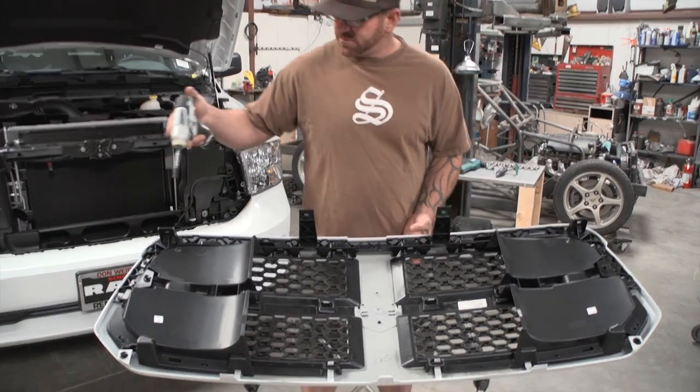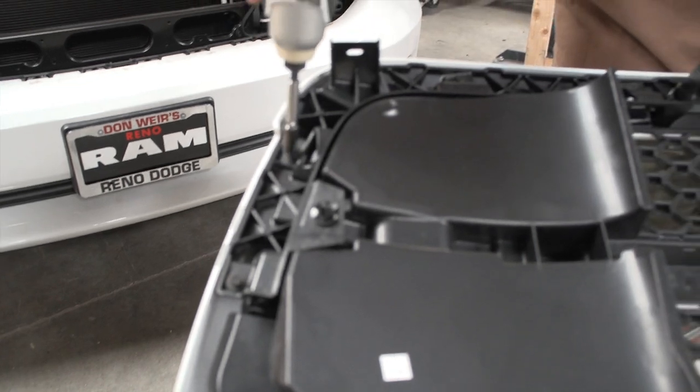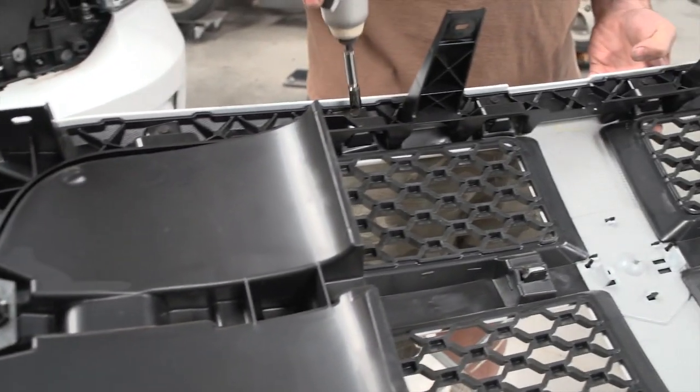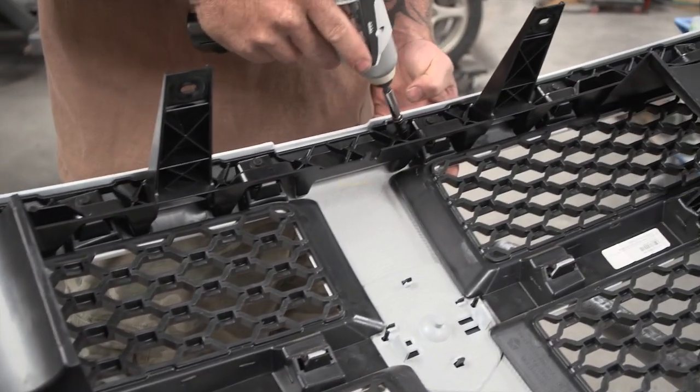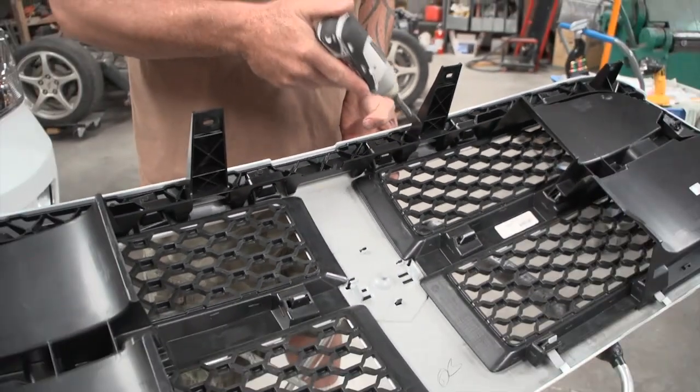Alright, with the grill shell out, next step: we're going to take our 8mm and remove all the bolts going across, removing this support beam. That way we can access the black plastic here to be able to remove it.